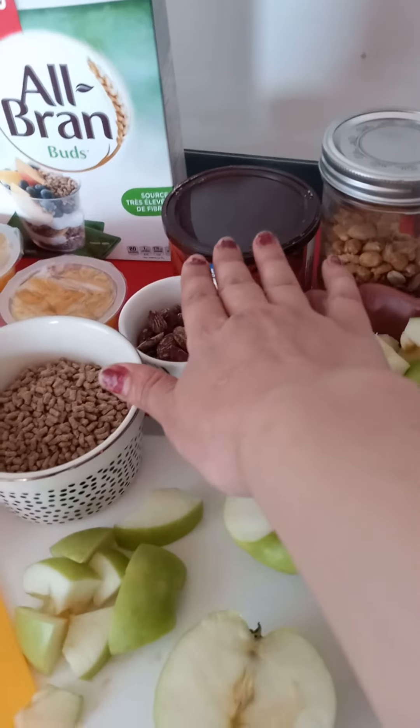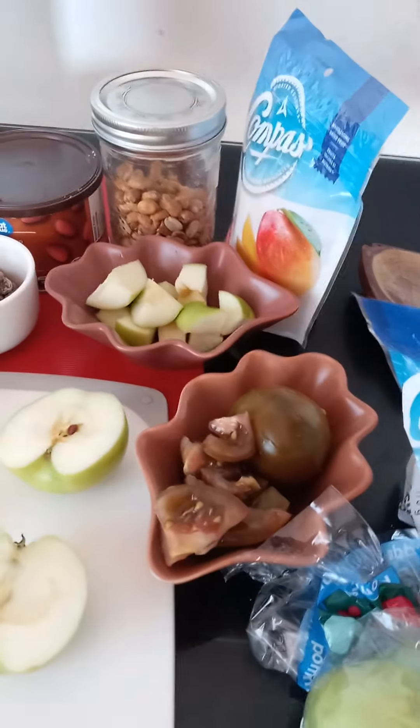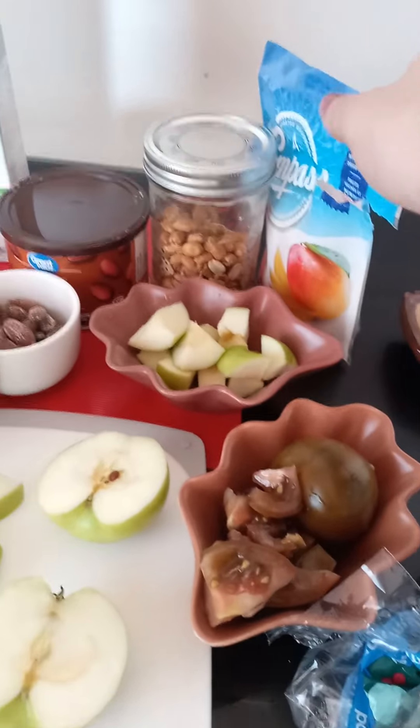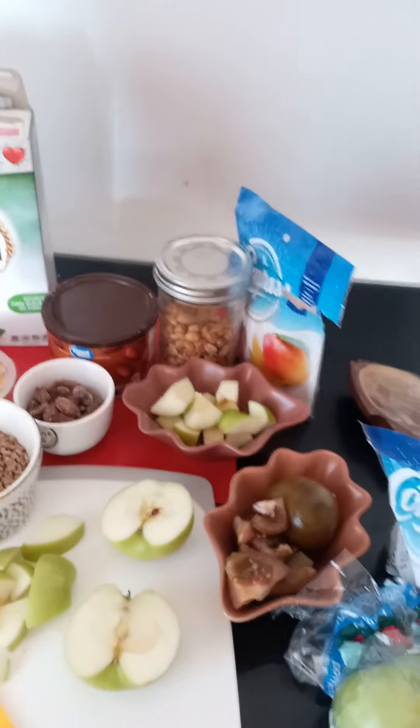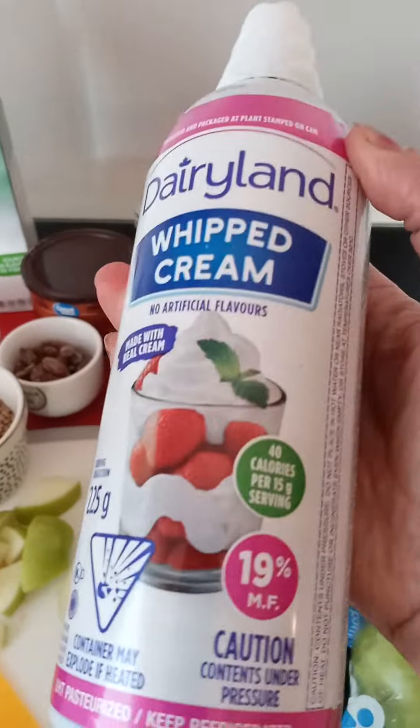Instead, if you don't like almond, you can choose peanut; if you don't like peanut, there is pistachios. You can also cut some dry mango — it's up to you. And at the end, of course, we're going to need some whipped cream.